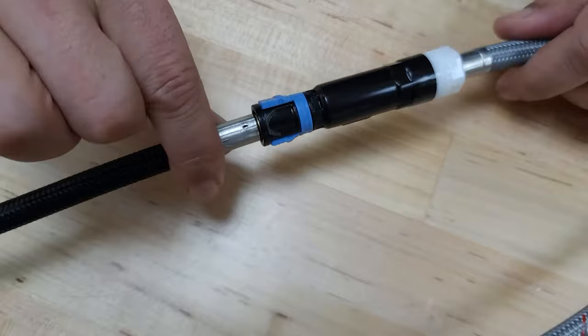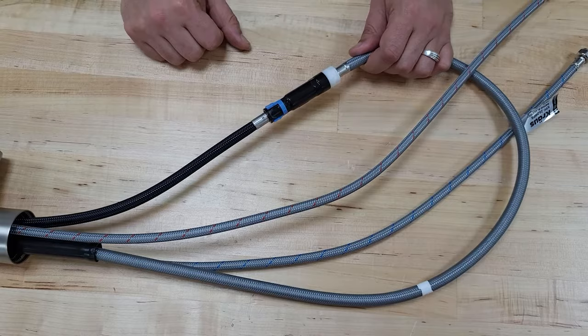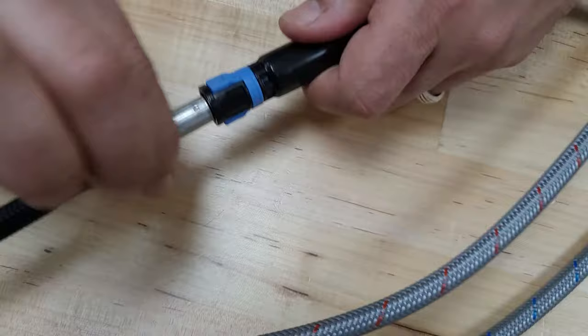We often get calls from folks asking how they can remove this — they want to clean it, make sure there's nothing in there, make sure they maximize their water flow. The easiest thing to do is just take these blue tabs, squeeze them like so, and then just pull this side right out like that. Sometimes folks have a little trouble or they just may not know how to do it — they'll pull it without squeezing the tabs, and as you can see, it won't come out.